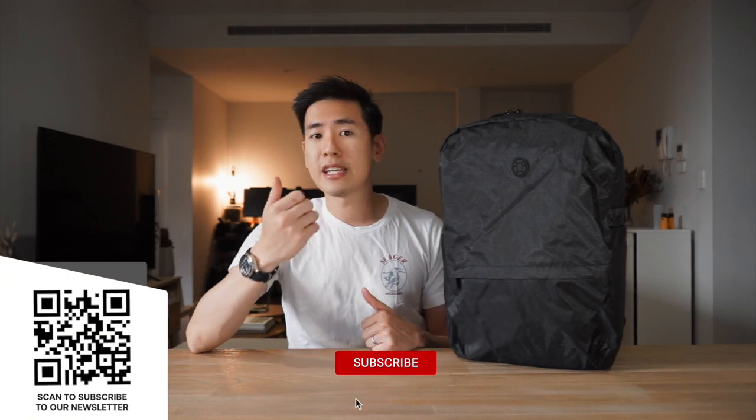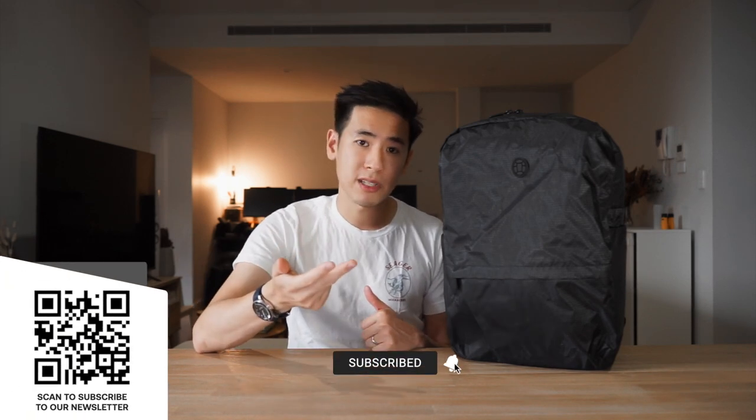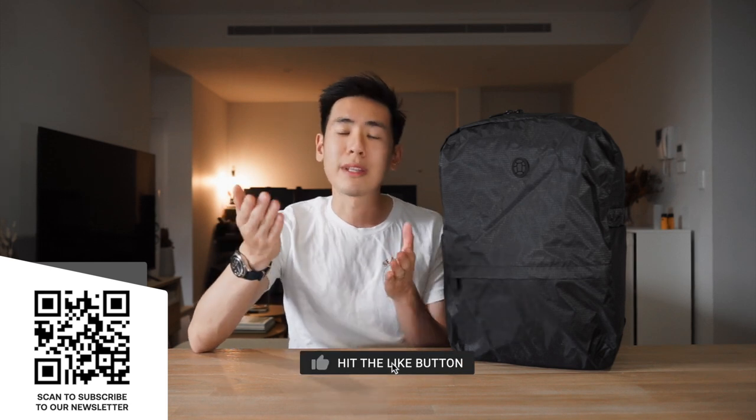If you're interested in getting this bag or anything else you've seen in this video, there are affiliate links in the description below. If you use those links they go a long way to support the work we do here on the channel at no extra cost to you. If you want to support us further, hit the like button, hit the bell, subscribe to the channel, and subscribe to our newsletter. We'd love to hear from you — what do you think about this bag and its capabilities compared to similar backpacks? Check out more videos from us via the links on screen at the end of this video. This has been the Tortuga Outbreaker Daypack — take care and we'll see you next time.